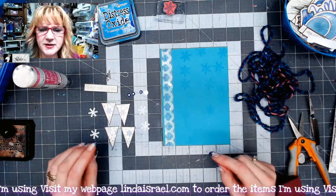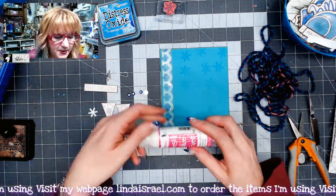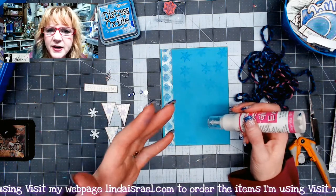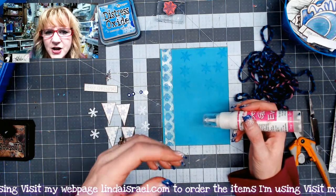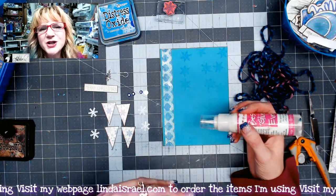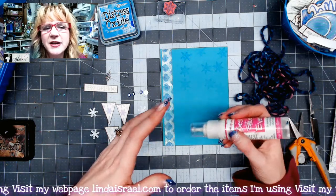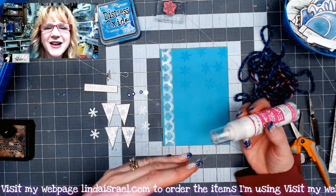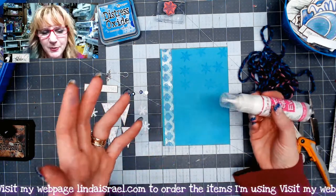The next thing I'm going to do is use some Best Glue Ever by Scrap Perfect. The reason being is when you put the glue down, if you let it air dry it becomes tacky. So if you have objects that are hard to adhere, this is a great way to do that — you do have to wait for the glue to dry, but it helps.